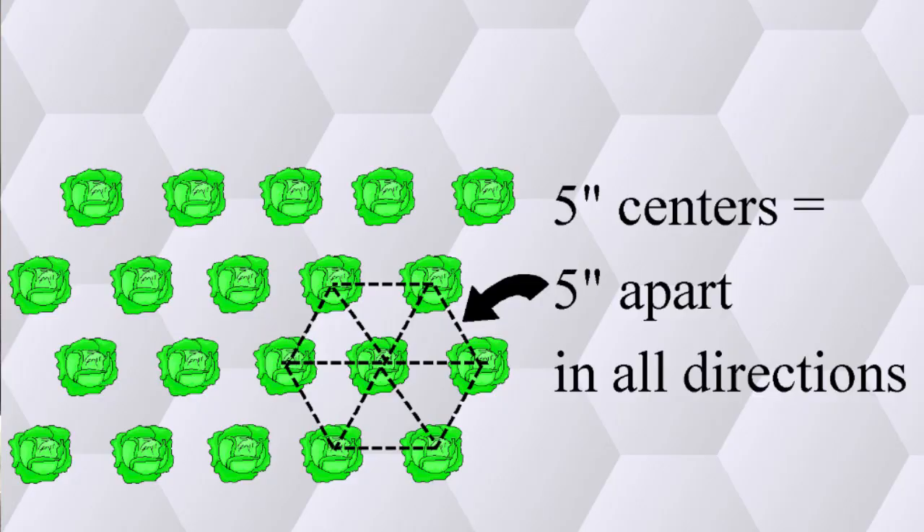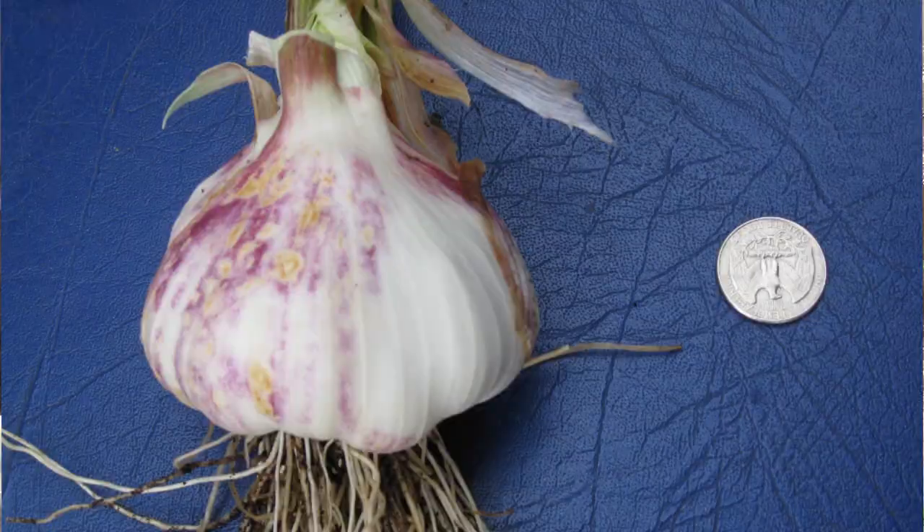This means all the plants are equidistant apart, and as they grow in they form that living mulch. It's really efficient and you can get a lot into a small space. I use this for growing corn, wheat, all the grains, quinoa, and even garlic. As you can see in this picture, they're all crammed in together and grew bigger than a quarter.